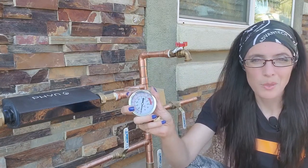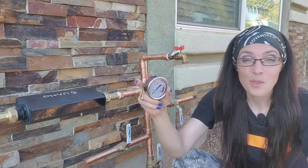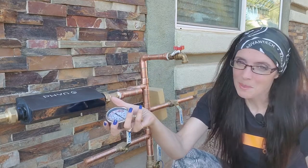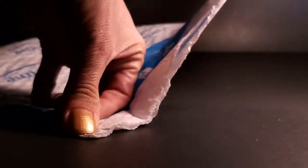I didn't have a water pressure gauge before because I have FIN Plus, a water monitor and shutoff system, so I needed one, none of my neighbors had one, and I didn't want to spend a lot of money. I went on Amazon, as many of us do, and started doing research.